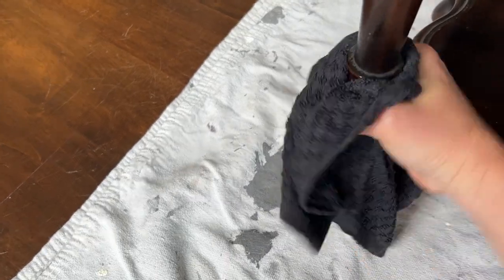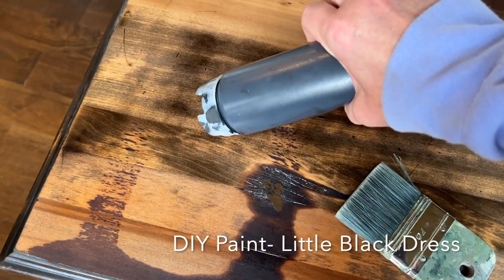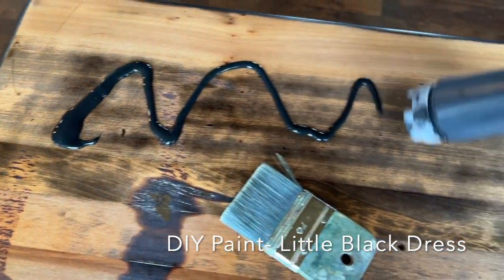I gave it a quick wipe down just to get all the sanding dust off, and then I painted the entire table with a coat of DIY Paint's Little Black Dress. DIY paint is an all-natural clay-based paint.